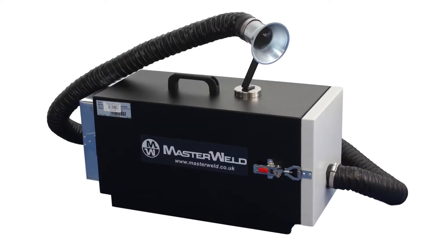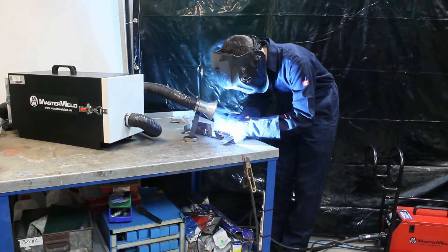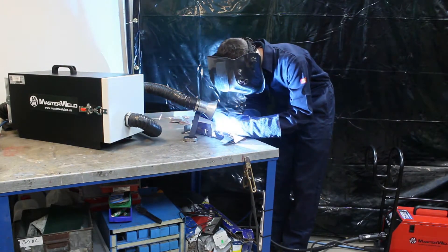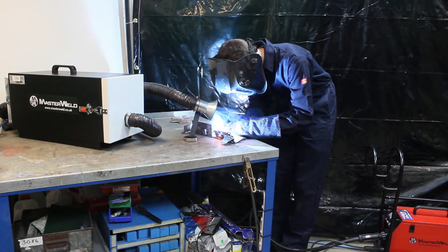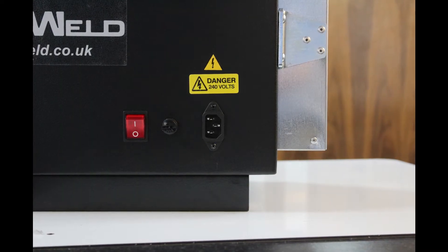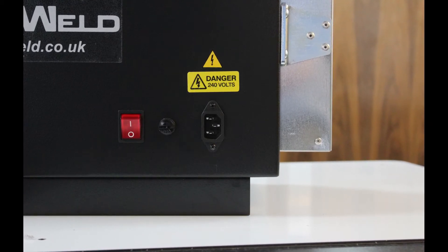The Masterweld MW8100 is a robustly designed yet portable fume extractor suitable for lower concentration fume extraction applications such as sheet metal welding and soldering. Due to its availability in both 110V and 240V, this extractor is ideal for maintenance workshops, car body shops and on-site welding applications.